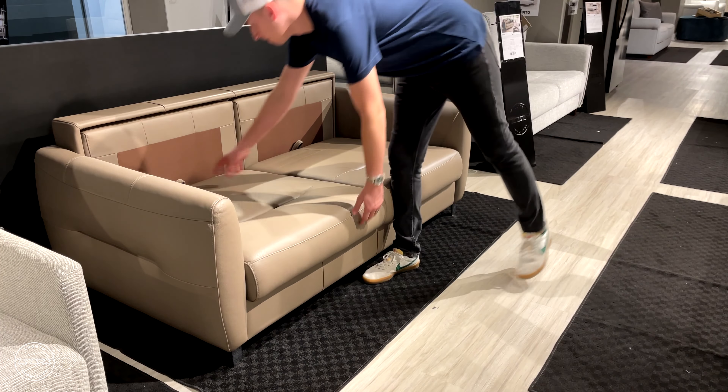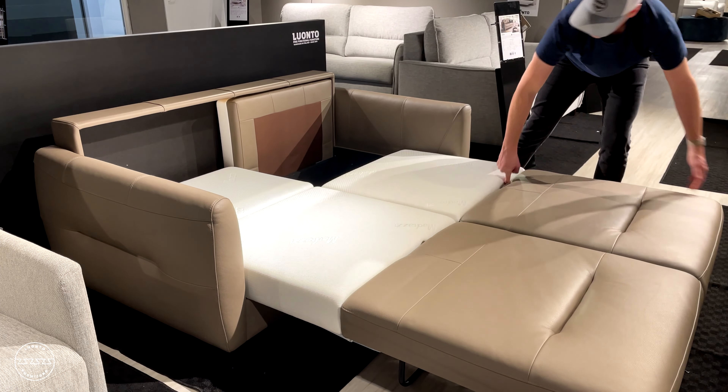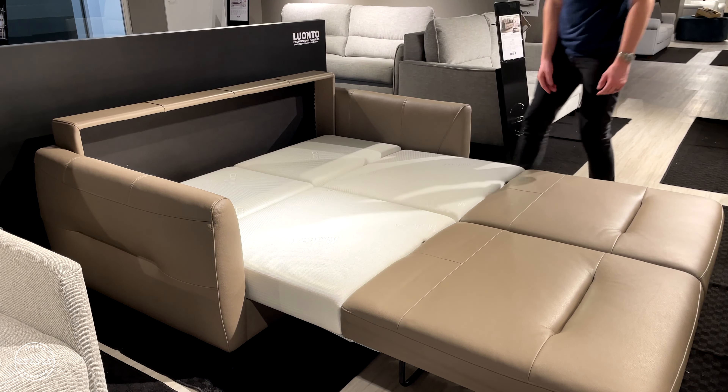Simply remove the back cushions, lift the seat up and out, and then fold down the headrest. Repeat the same process for both cushions.